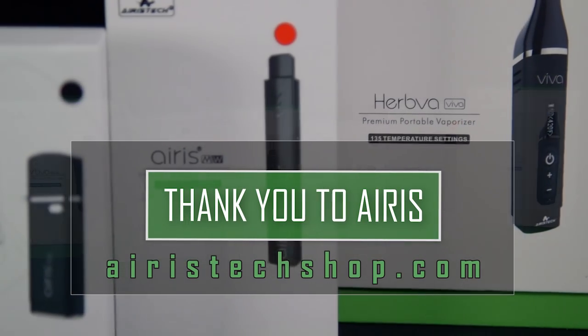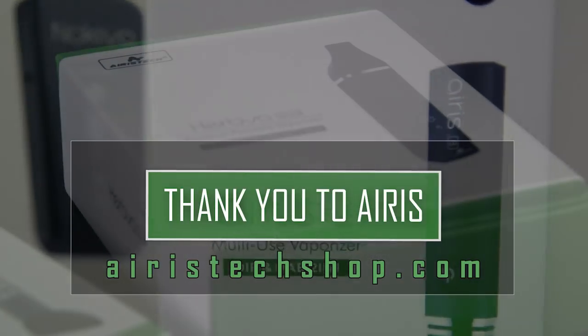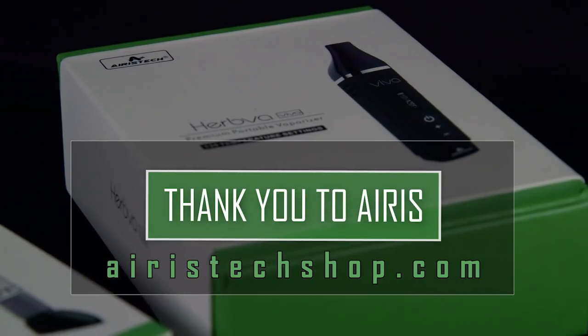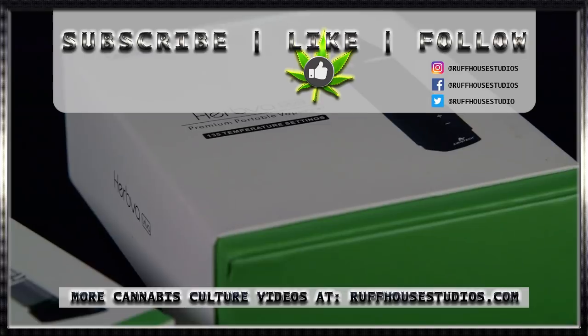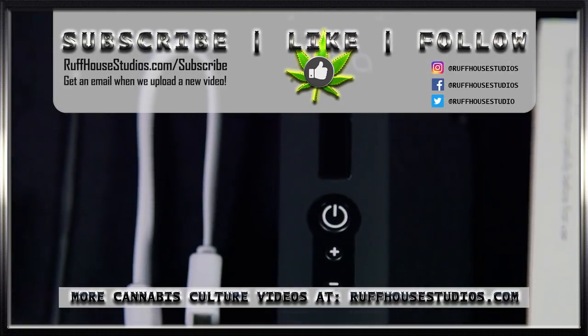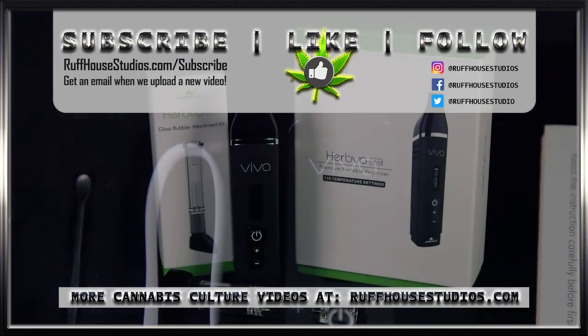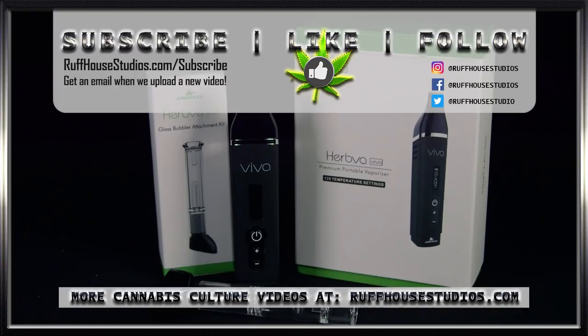So if you're interested in checking it out, please visit aristechshop.com. You can see the Herbva Viva and many other types of vaporizers they have there — quite a few different options for wax and for dry herb. Hope you enjoyed this review. Please visit roughhousestudios.com for hundreds more cannabis culture videos made just for you. This is Matt for Rough House Studios — thank you for watching.